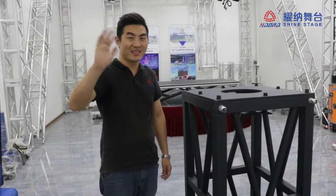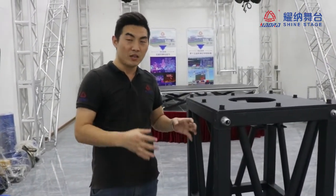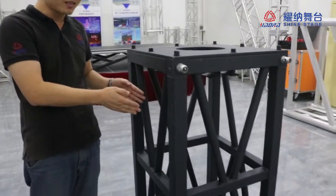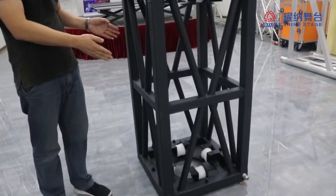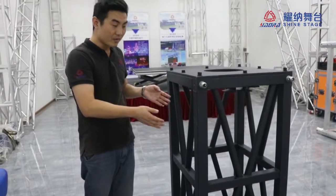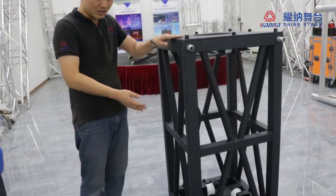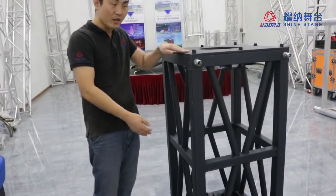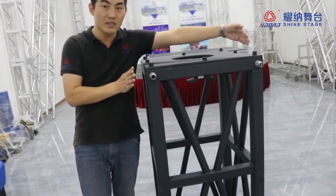Hello everybody, and this year again. Today I am going to introduce you a big slip block. This is the slip block — you can see it is very big and very heavy. The size is customized. The height is 1.2 meters and this size is 600 millimeters, means 60 centimeters.